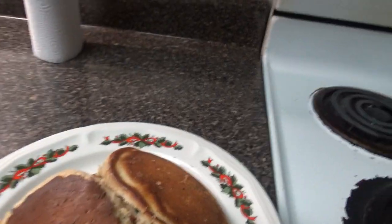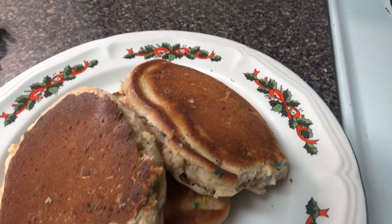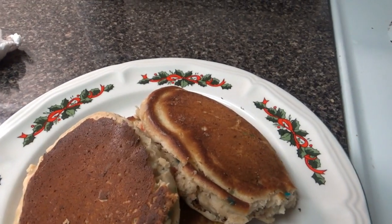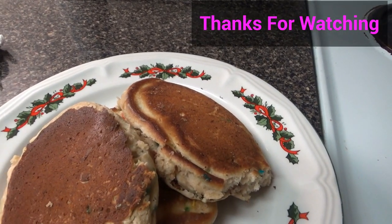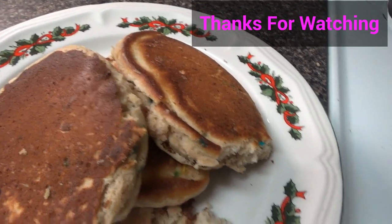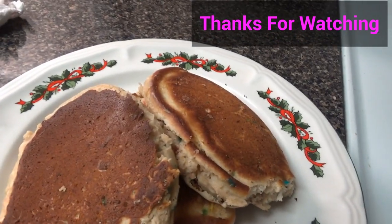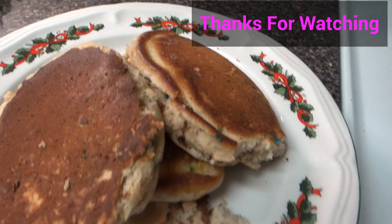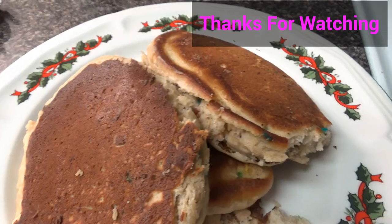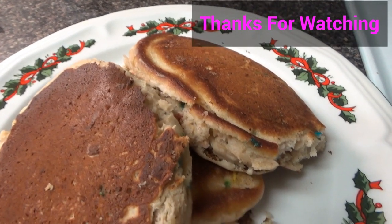The pancakes are ready and we are good to go — breakfast is ready! You can serve them with egg or bacon, or whatever side dish you want. If you like this video, please subscribe, like this video, and comment down below what sort of video you would like to see on my channel. I'll see you in my next video — peace and blessings!